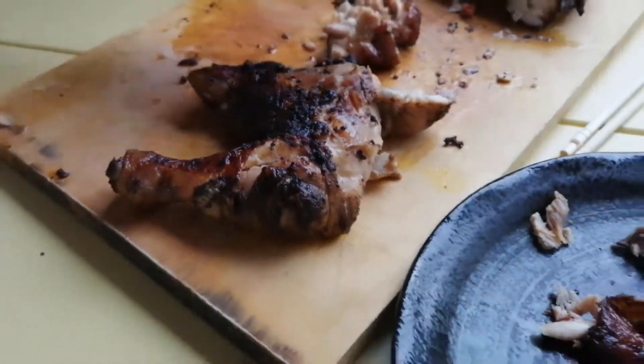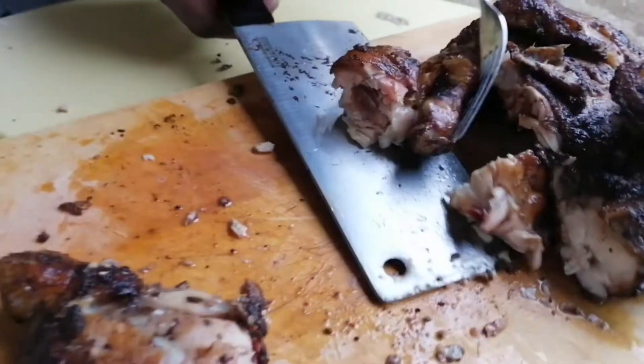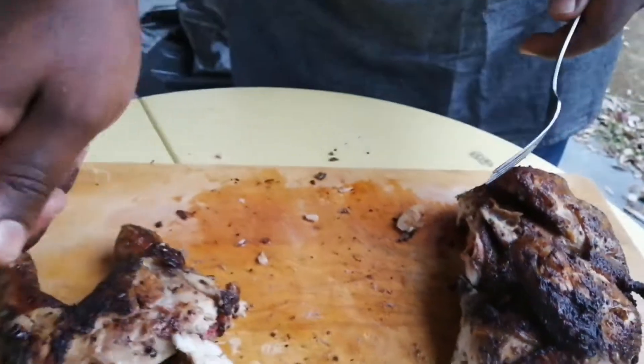Wow, it's delicious. Try it. Wow. It's so sweet. Very small.